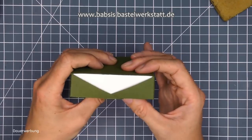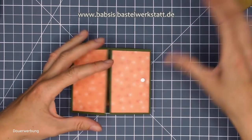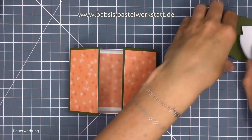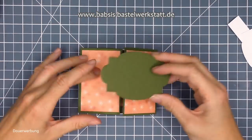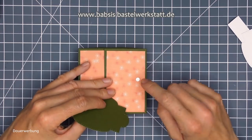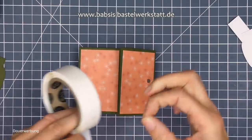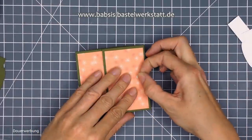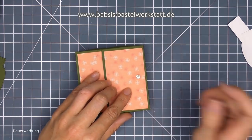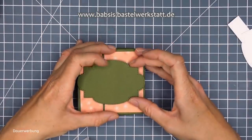Ich mache mir auf die Unterseite noch Flüssigkleber und klebe mir das jetzt noch in die Mitte. Und dann ist unsere tolle Box schon ganz schön weit. Ich habe da oben und unten einen kleinen, kleinen Rand und dann schließt das so schön. Tada - passt perfekt, außenrum. Und hat hier eben diese wunderschöne dreieckige Spitze. Gefällt mir super. Dann geht es eigentlich schon an die Deko.